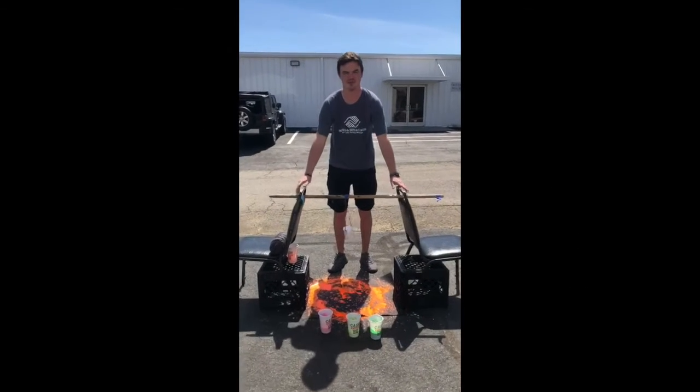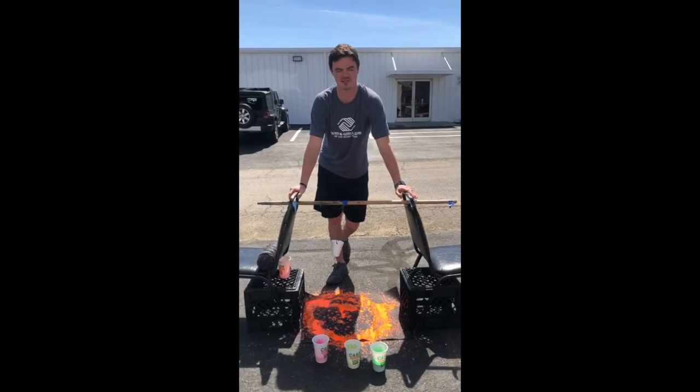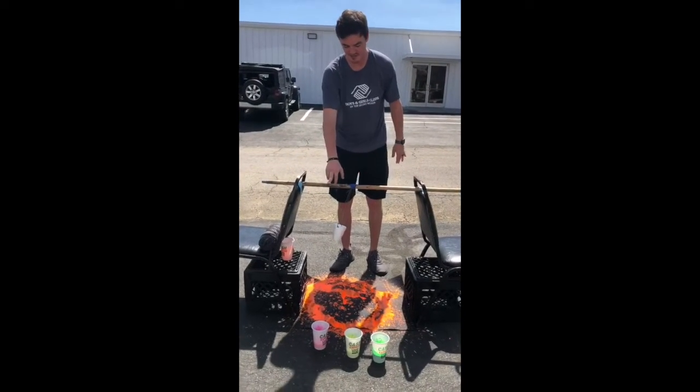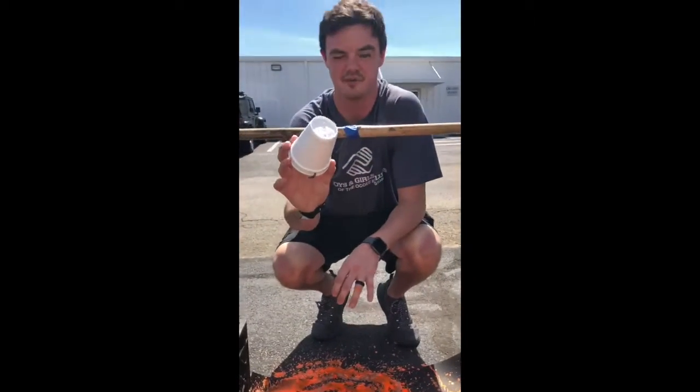Hey guys, Mr. Justin here doing our STEAM activity for this week. We've decided to do pendulum painting. What you need: two chairs, a broomstick, a little bit of string, and a styrofoam cup with three holes cut out of it.